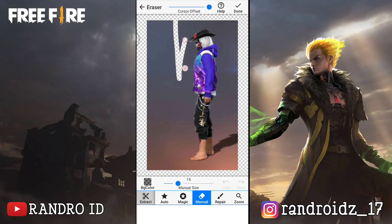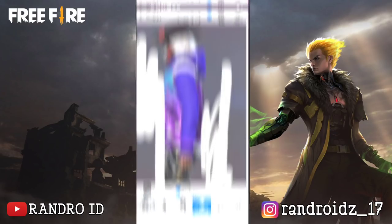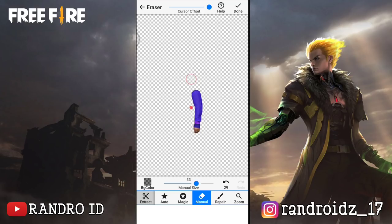Nah, disini kalian ambil aja bagian tangannya ya. Untuk bagian lainnya kalian hapus aja. Okay, jika menurut kalian sudah rapi fotonya, langsung aja kalian simpan.